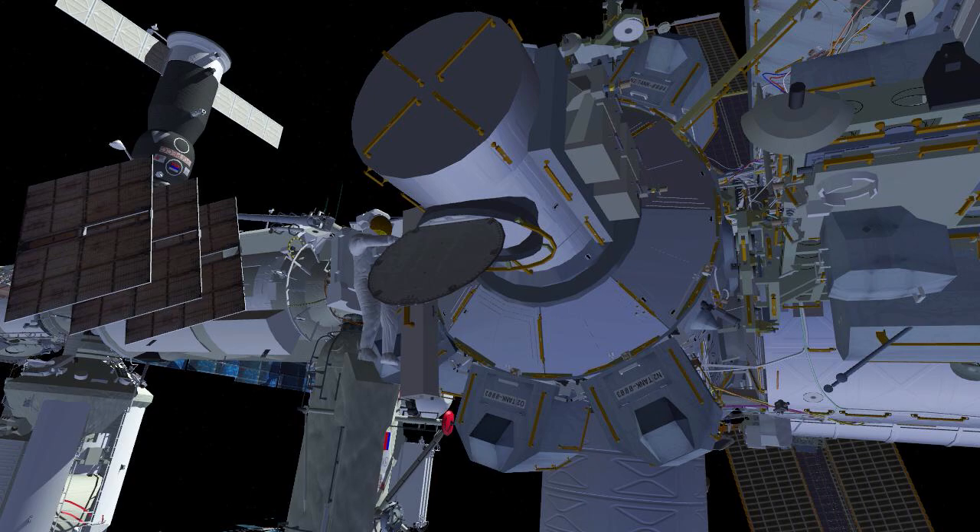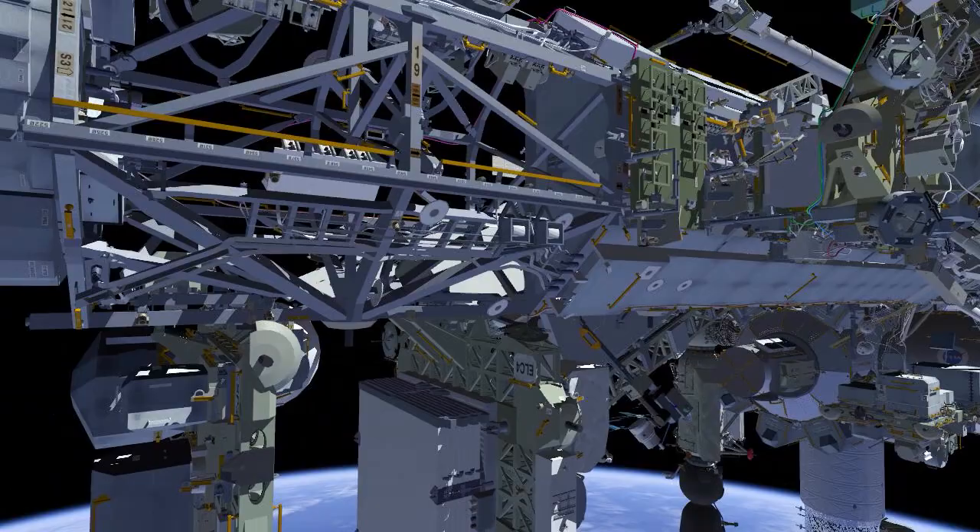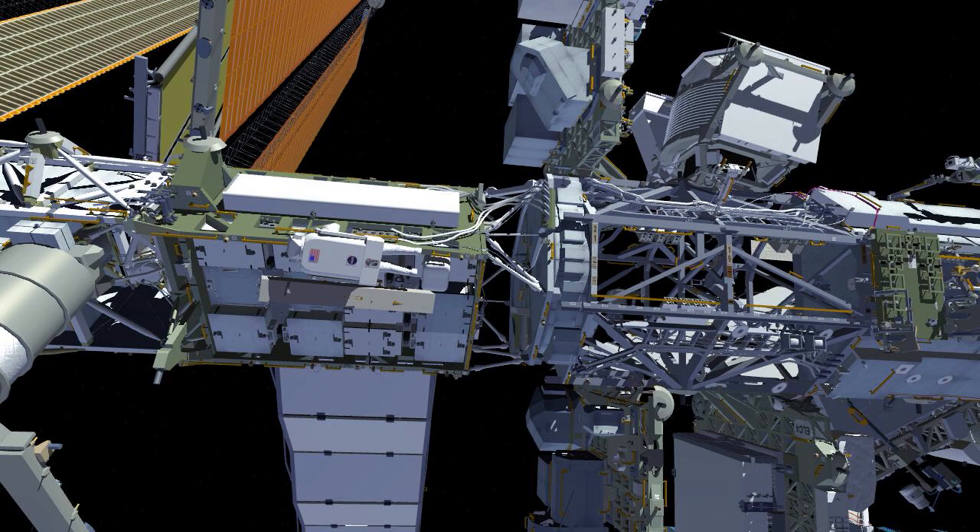Nicole will close the thermal cover. She'll have the MMOD strut bag on her body restraint tether and follow the same path that Koichi did. Nicole Mann will follow Koichi's translation path as she gets to the solar array alpha rotary joint and gets to the 1A work site.